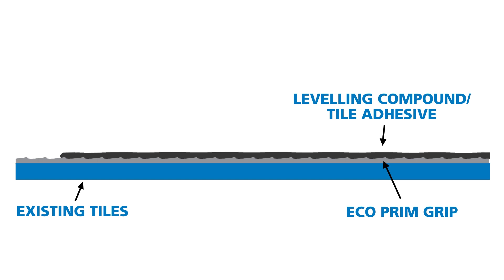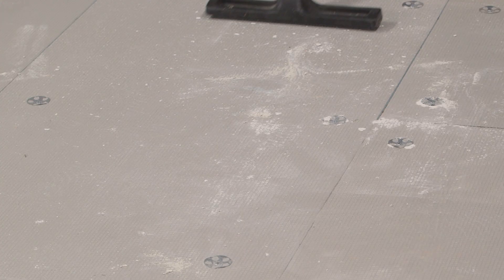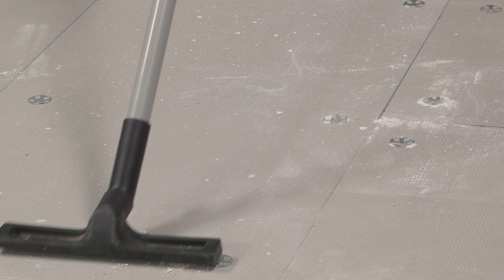Ensure the substrate is clean, dry and vacuumed off, ensuring there is no dust inhibiting the bond of the primer to the substrate.